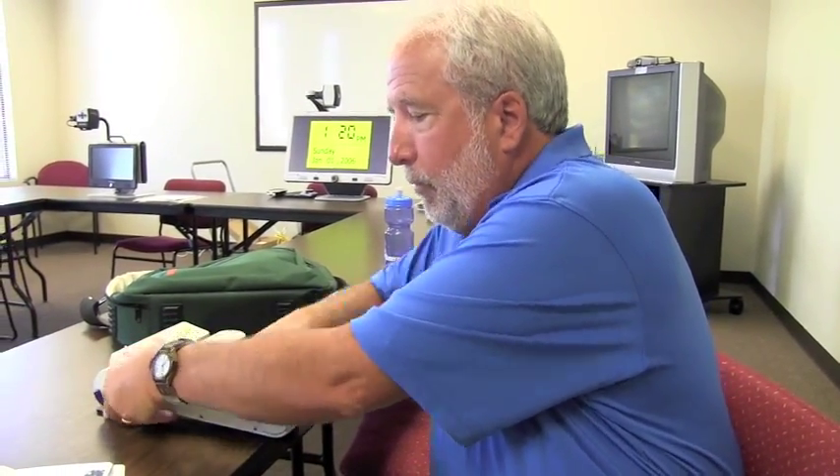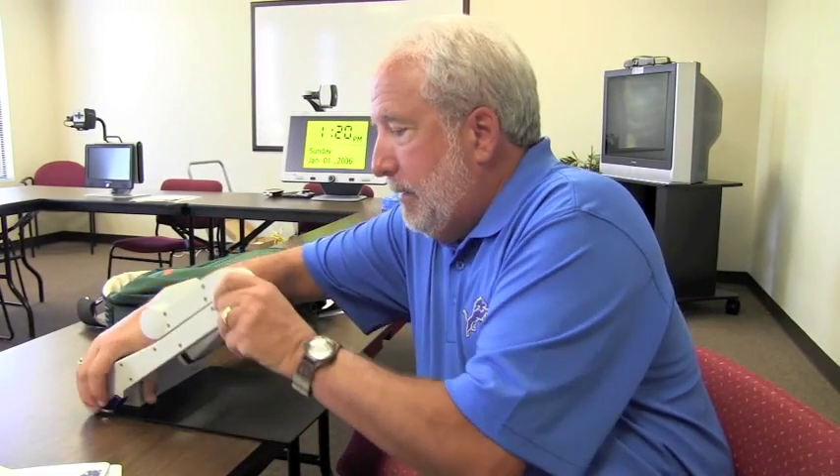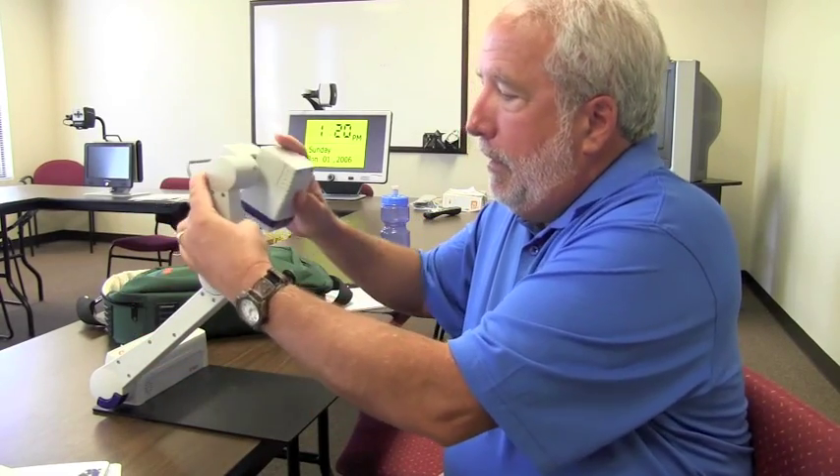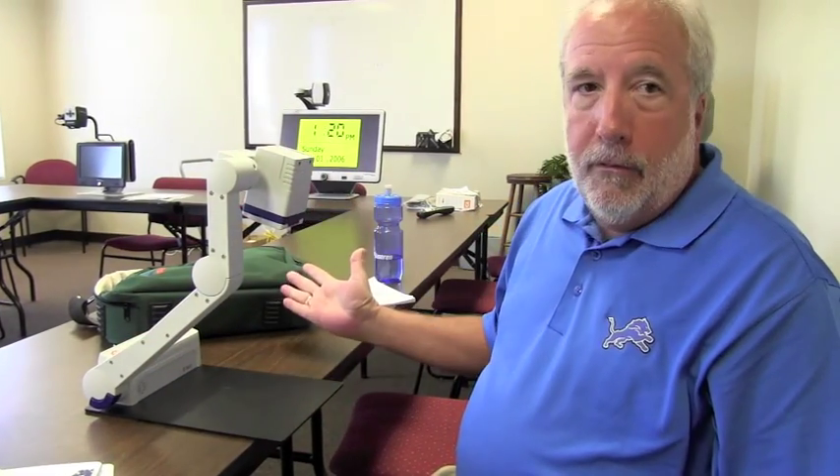This is the new eBot completely collapsed down. I simply have to push the one button here on the side and it raises it up. Flip the camera around and now it's ready to work.